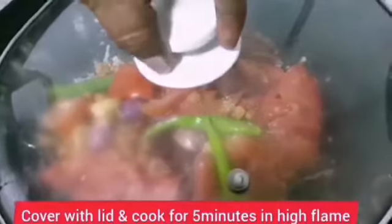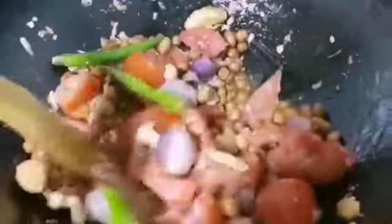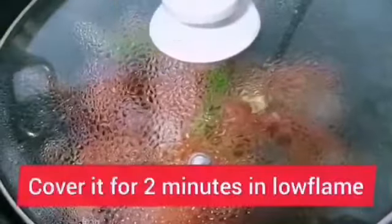Cover with the lid and cook for five minutes on high flame. After five minutes, remove the lid and mix it well. Then cover again for about two minutes on low flame.